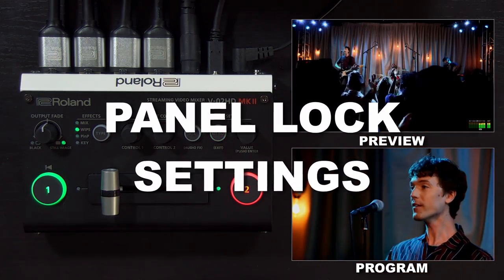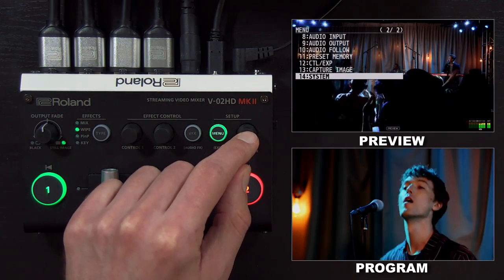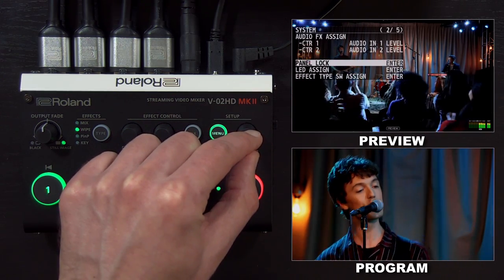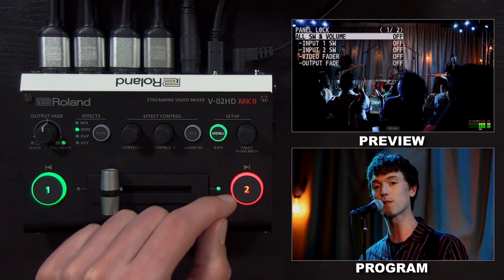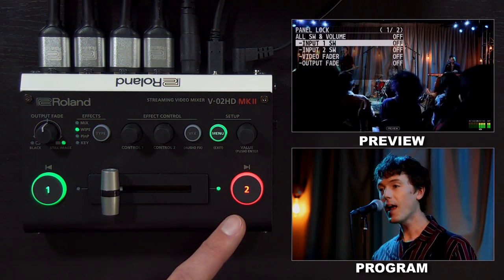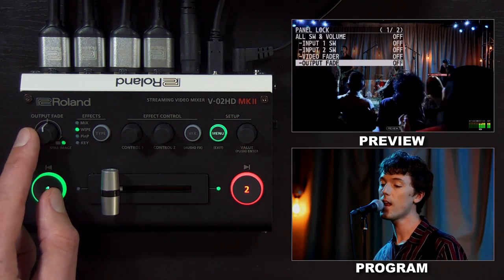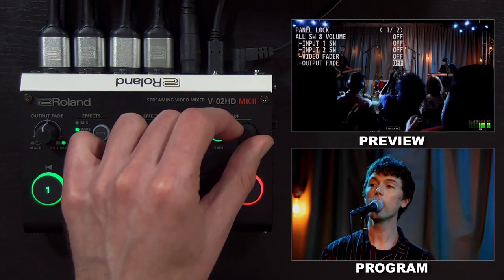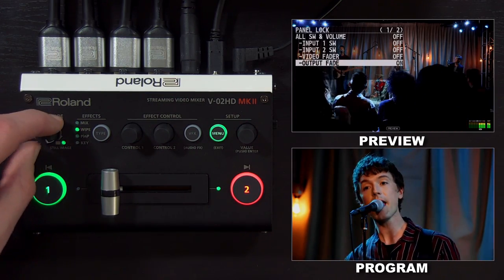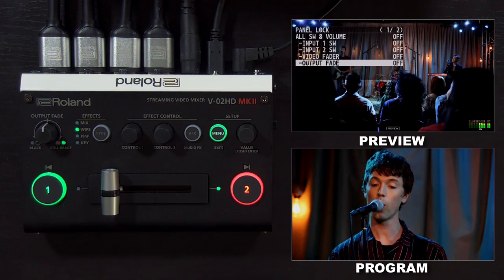A helpful feature in the V02HD system menu is called panel lock. In the system menu on the second page, you'll see a submenu called panel lock. When any of these options are turned on, the physical control on the panel will be locked and no longer function. For example, if I accidentally hit the fade to black and don't want that to happen again, I can turn output fade on, and now this knob doesn't do anything. This can be a helpful addition to your workflow when there are only a few functions you want to use on the panel.